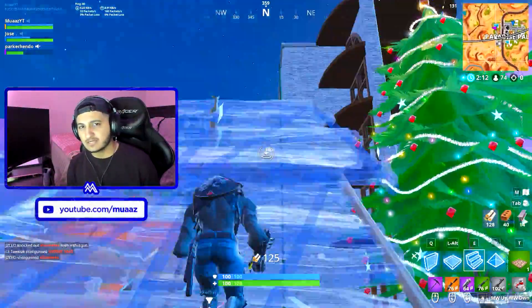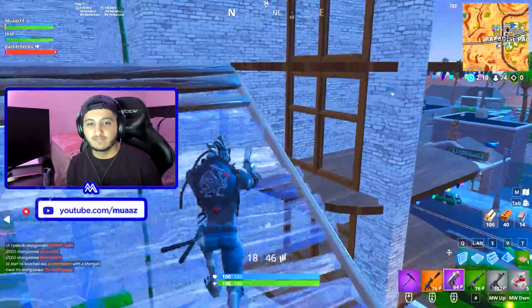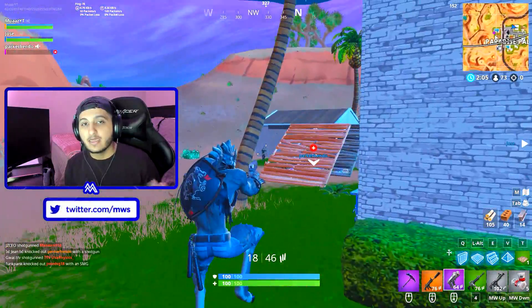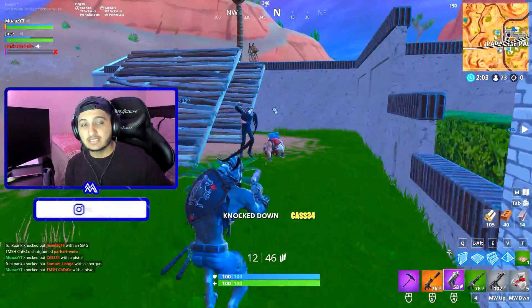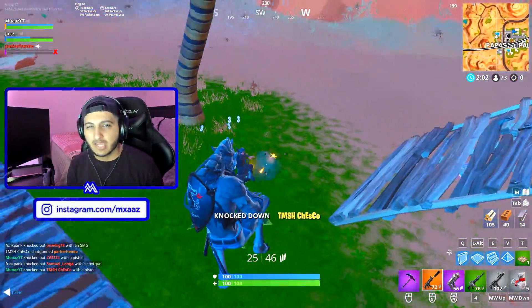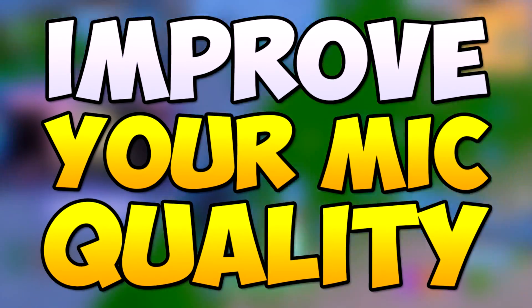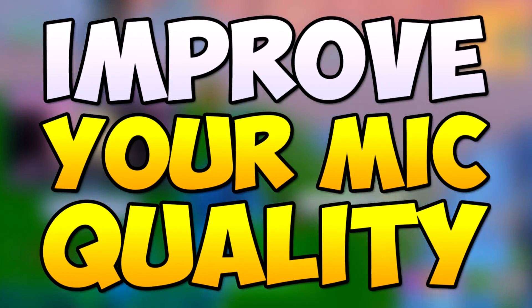Hey guys, what's up, it's Moz here and welcome back to another video. About two weeks ago I made a video covering the cheapest ways to start a gaming channel on YouTube and a lot of you guys seem to enjoy that. For those who haven't seen it yet, I will have it linked in the description below, but anyways, in that video I did talk about how there are ways to make a cheap microphone sound like a more professional or studio microphone — and that's what today's video is going to be about.